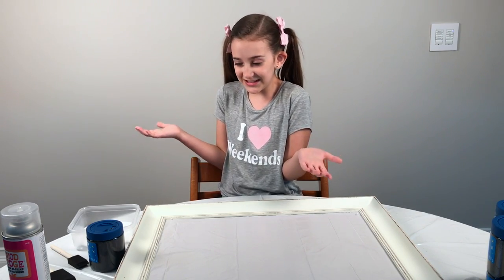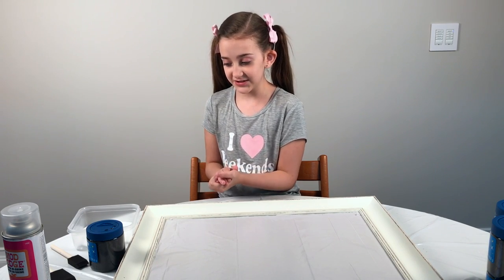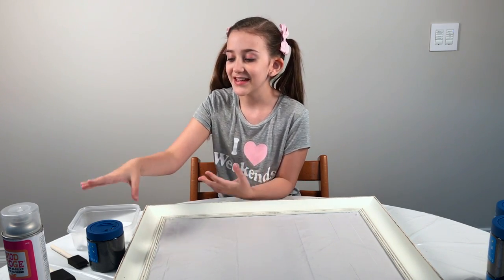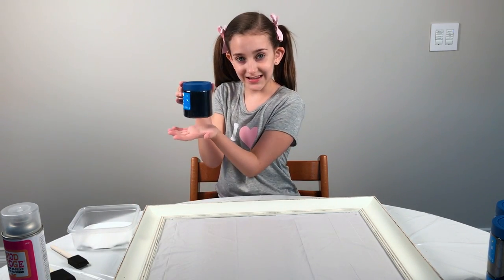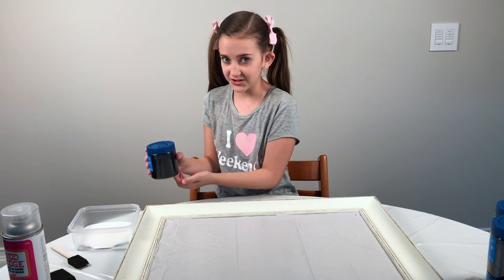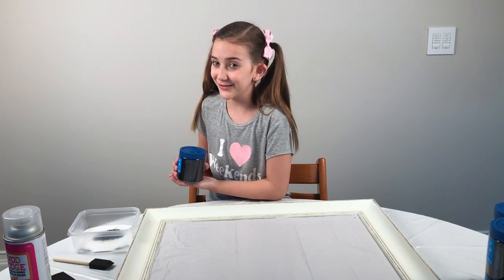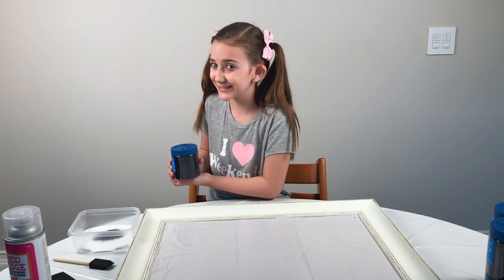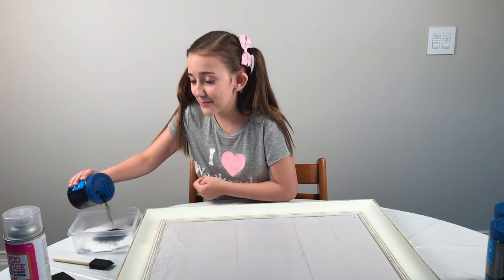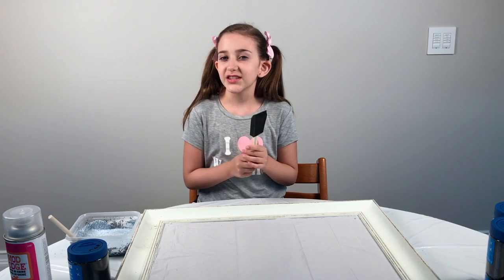Now the fun part begins. Take some Mod Podge and put it in the dish — I already did that. Then take some glitter and pour it into the dish with the Mod Podge. A girl can never have too much glitter, so let's add some more — maybe a lot more. We're going to use the big brush for this one.